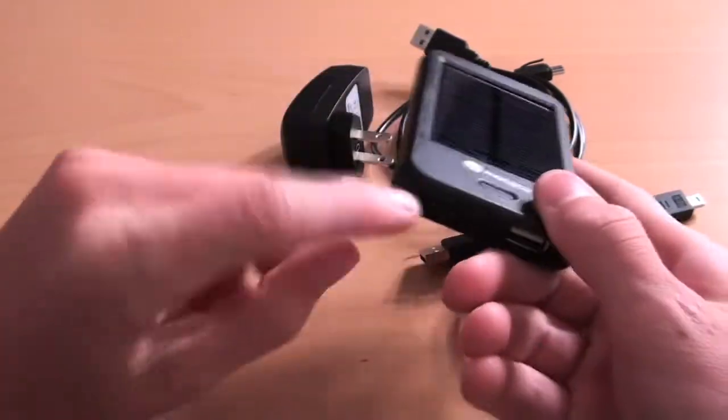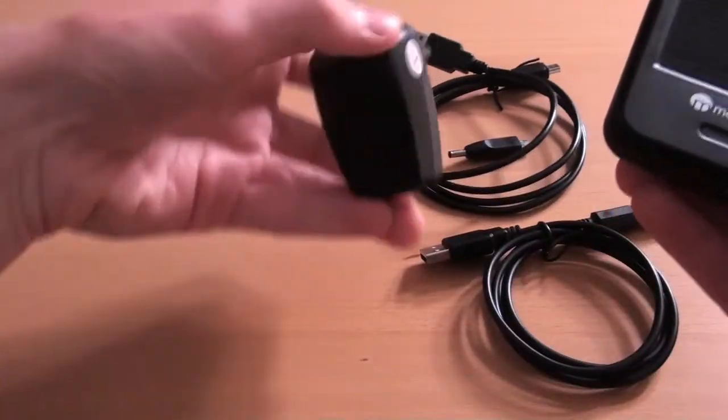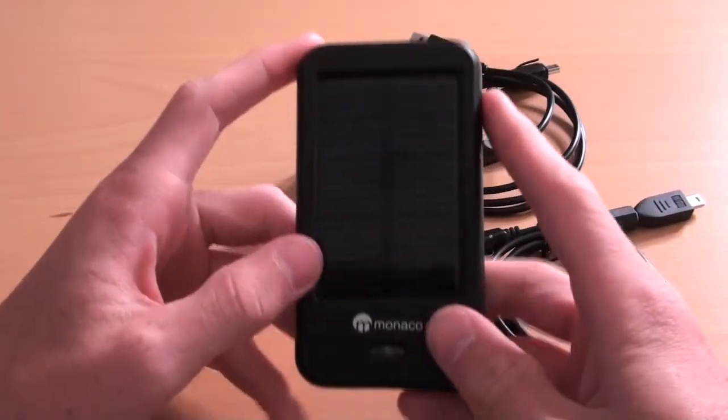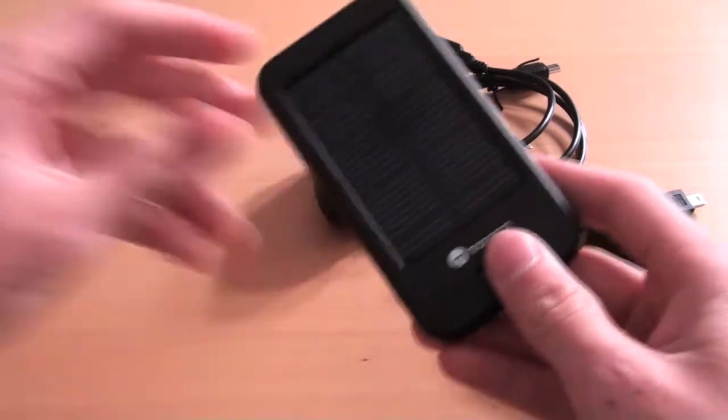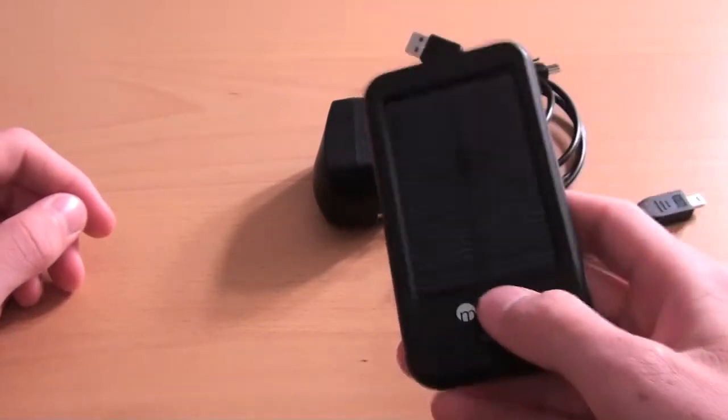Now to charge this, it'll take about six hours if you use the power inlet — plugging it in right here. It'll take about six hours to charge this fully, and then you can charge your iPod or your iPad pretty much to a full level.